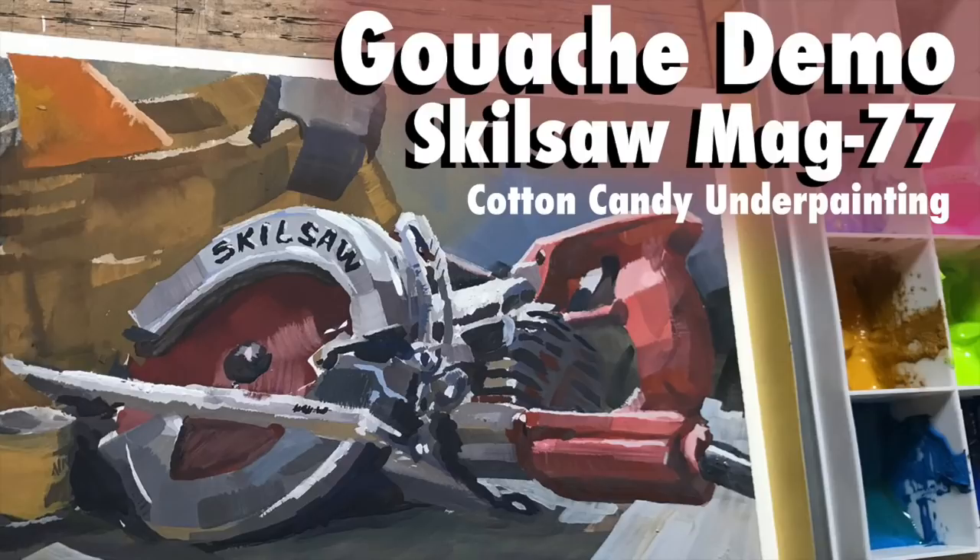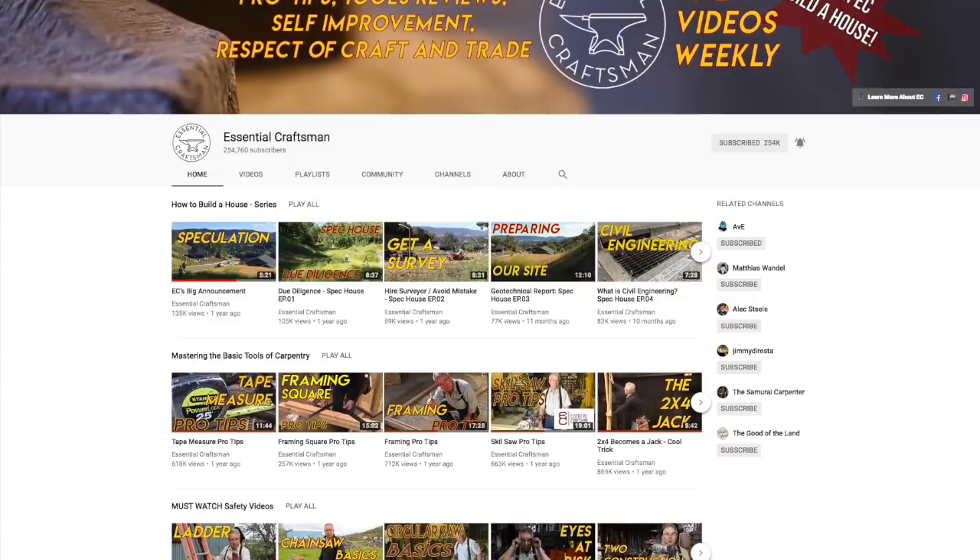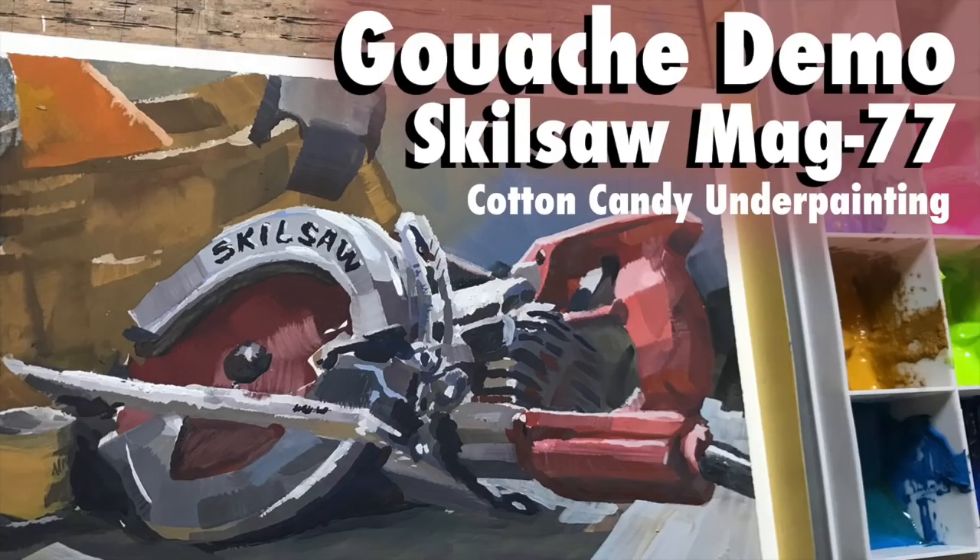I'm happy to get back into doing some more gouache videos and talking about gouache. Part of why I chose this particular subject is that it's not my most commonly used saw, but it's definitely my favorite, I think. And I was inspired by one of my favorite YouTube channels — if I'm not watching a painting video I'm usually watching The Essential Craftsman, which is just a great channel for overall wisdom, inspiration, and tips on woodworking.